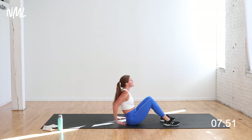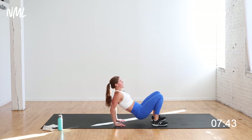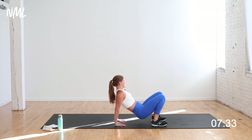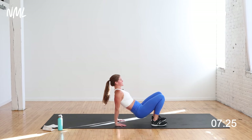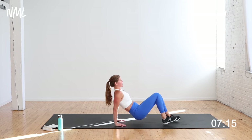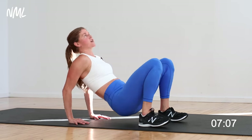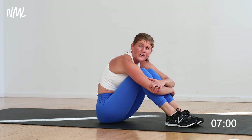Tricep dips — 40 seconds. Shoulders are out of my ears, lift those hips off the ground. Elbows shoot straight back towards that wall behind me. A lot of complaints about group fitness causing neck strain — relax the shoulders away from the ears, put the work into the triceps. Tiny bend, big extend — drive through the palm of your hand. The farther you walk your feet away from your body, the harder this is going to be. You feel the triceps — back of your arm. Give yourself a hug — nice counter stretch.